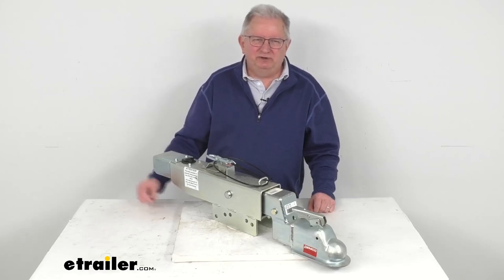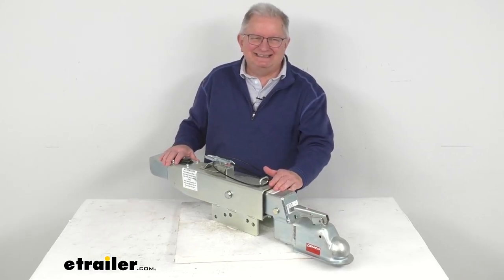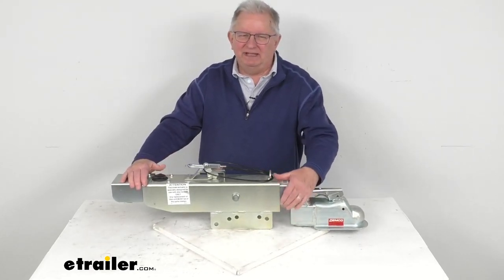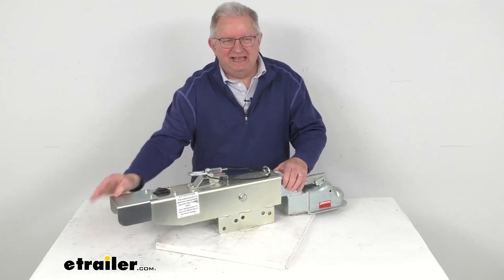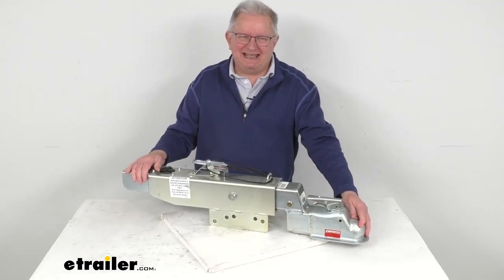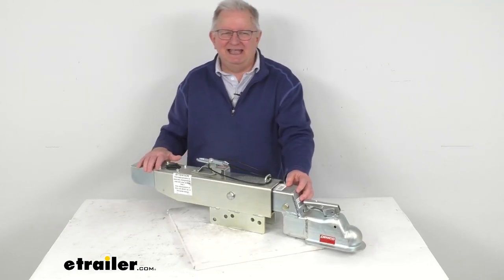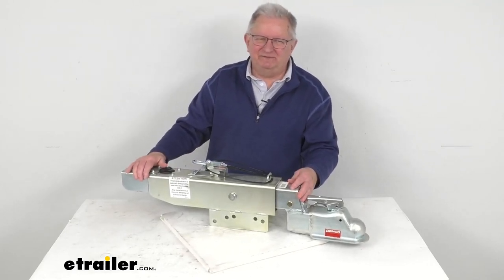Hello everybody, this is Jeff at eTrailer.com. Today we're going to take a look at this Demco Hydraulic Disc Brake Actuator with the drop, also the electric lockout, and it's for a 2 and 5/16th diameter hitch ball. It has an 8,000 pound gross towing weight capacity, and as you can see, has a nice zinc-plated finish to it.